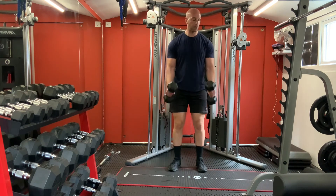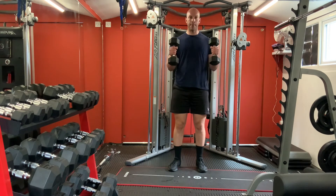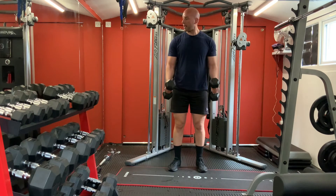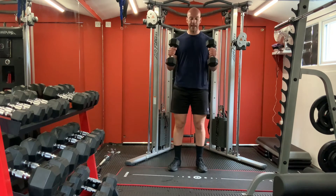For your arms - hammer curls, halfway up and slowly down. One, two, three, four, five, six, seven, eight. Now pull-ups on your sides - up and slowly. One, two, three, four, five, six, seven, eight.